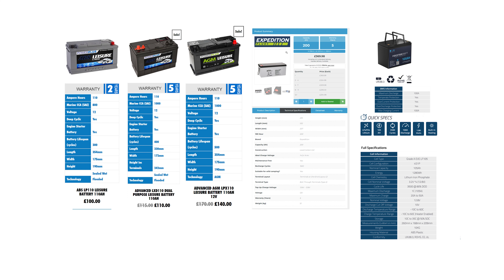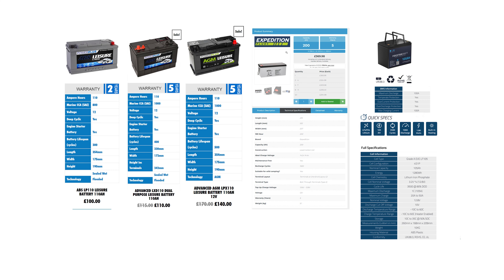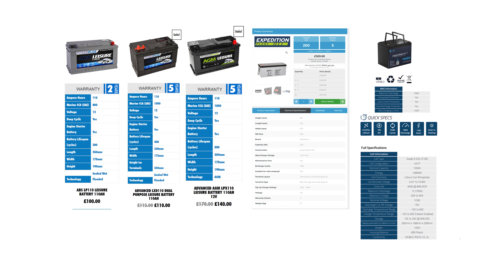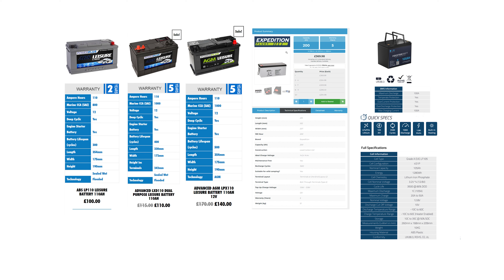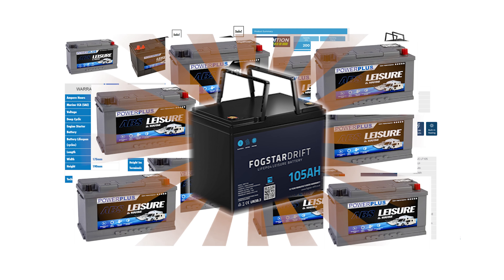Now comparing all of these to the Fogstar Drift lithium battery at 105Ah. For lead acid to compete with this Fogstar battery, you'd need at least three of them — spending £300 versus £369 for the Fogstar. But you'd need to store three batteries versus one, and lead acid batteries are much heavier. Also, the lead acid has 300 cycles versus 3,500 for the Fogstar lithium — meaning you'd have to buy 11 lead acid batteries to match the lithium's lifespan, so you're saving a lot of money.